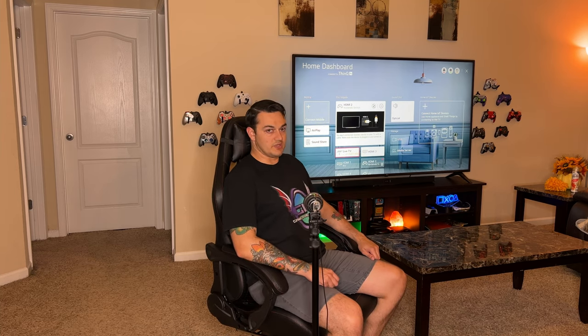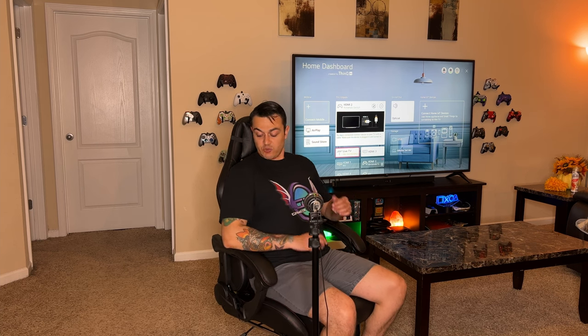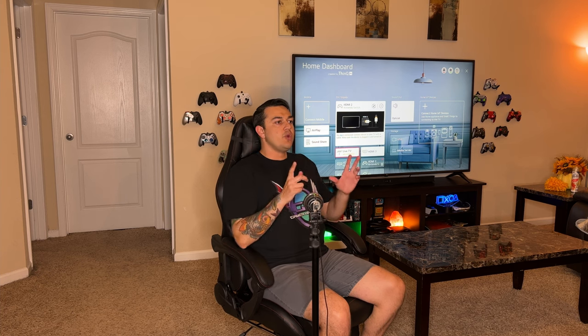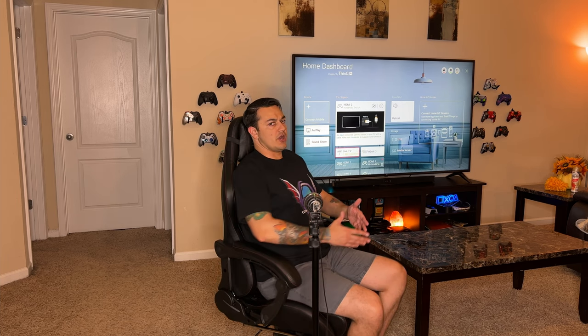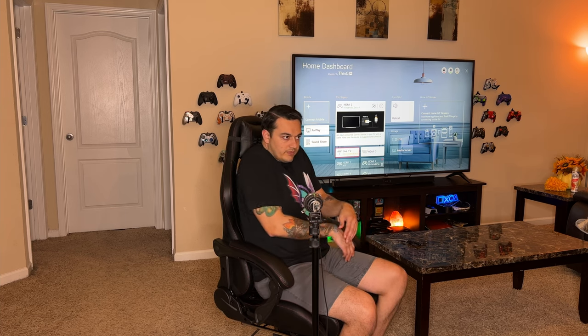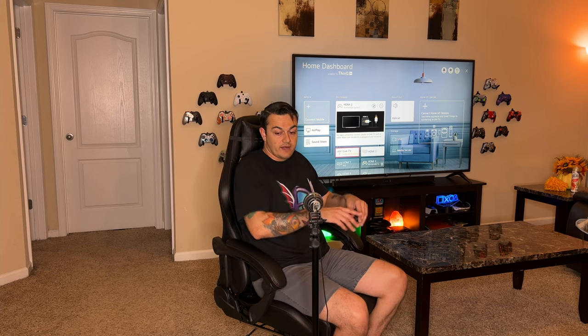I'm not just saying that because they sent it out for free — this thing is legitimately comfortable. I'd tell you if it feels like I'm sitting on a bed of broken glass or rusty nails, but it doesn't. Little caveat though: it does cut in pretty aggressively in the shoulders. When you have your hands forward on a keyboard and mouse, or holding a controller, you're fine. But when you sit straight up — like when you're spectating or watching something — that's when your shoulders are going to bump into the chair. If you've got deltoids looking like bowling balls you're definitely going to feel this. But 90% of the time in a gaming chair your hands are forward anyway.